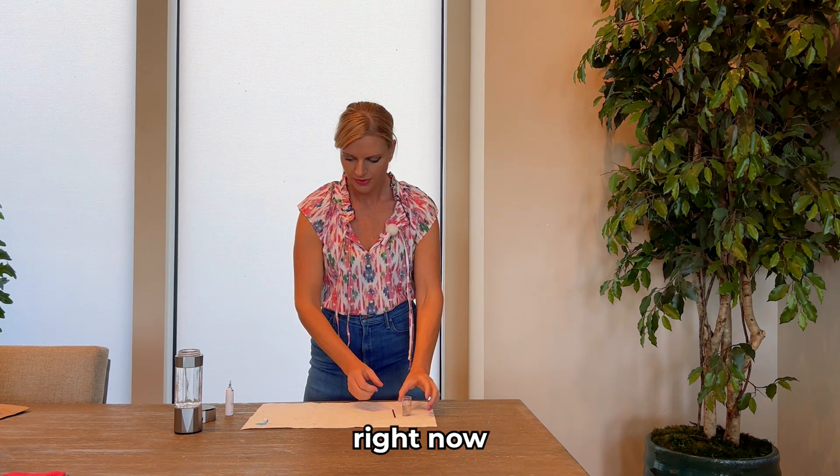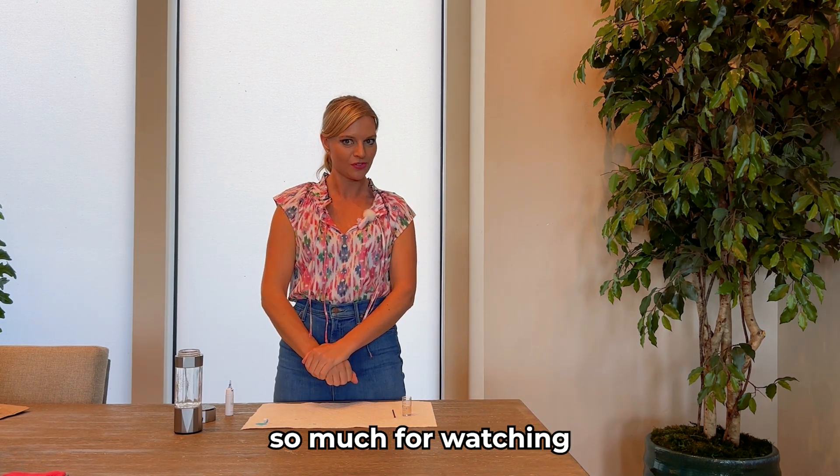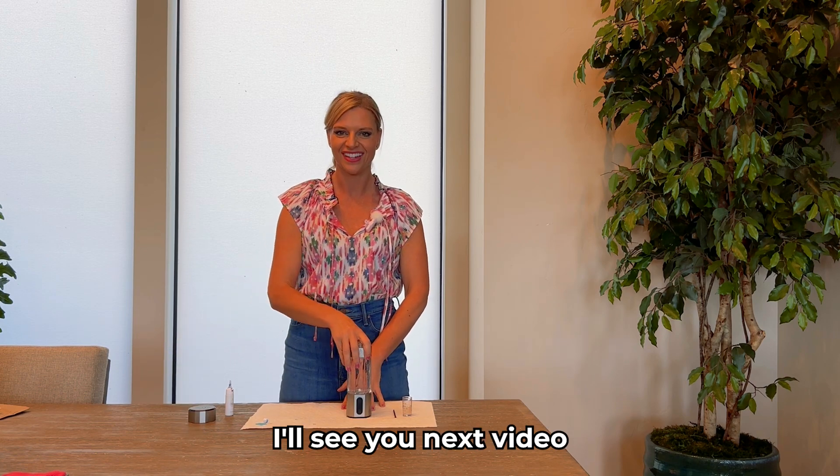We're going to go ahead and stop there for now. Thank you so much for watching — I hope this was good value to you. We'll see you in the next video.